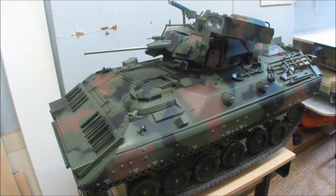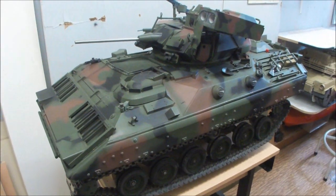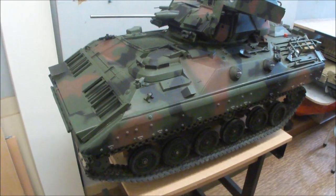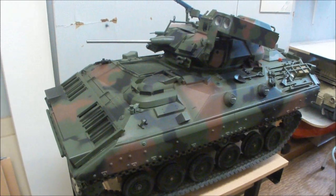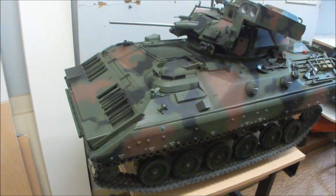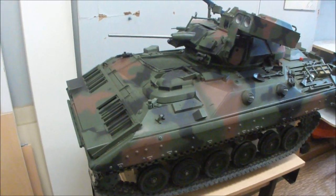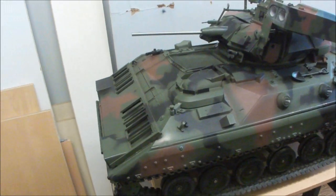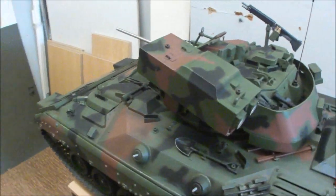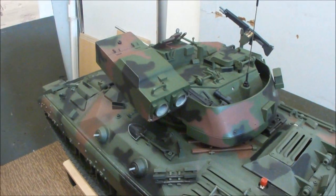Demonstration video of a 1.7 scale radio controlled gasoline engine powered tank, based upon the model by 21st Century Toys - a model of a Bradley infantry fighting vehicle. Actually sold as 1.6 scale to go with the 1.6 scale GI Joe action figures.